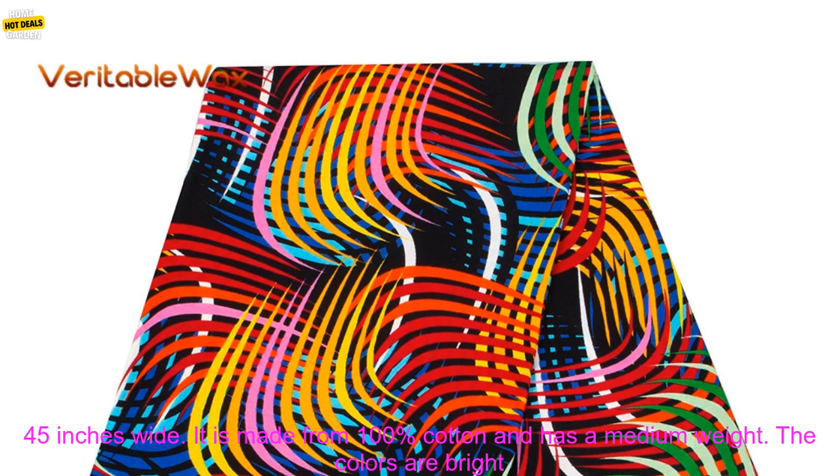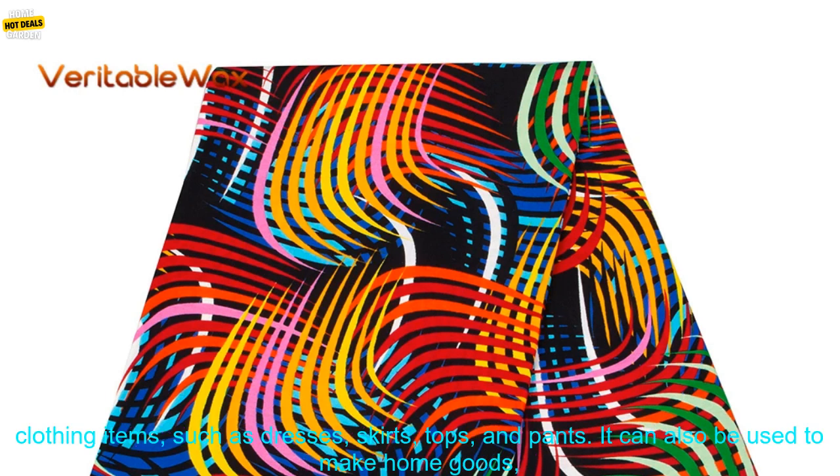The fabric in this listing is 6 yards long and 45 inches wide. It is made from 100% cotton and has a medium weight. The colors are bright and vibrant, and the designs are intricate and traditional.